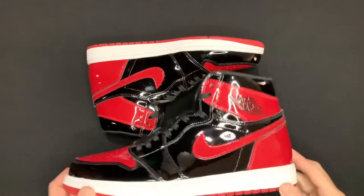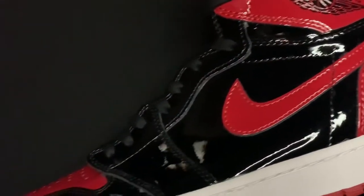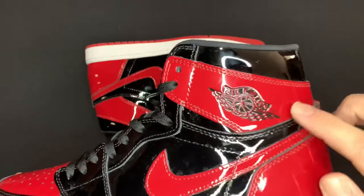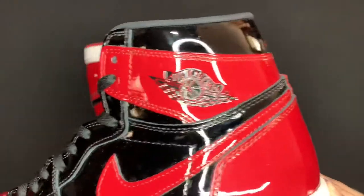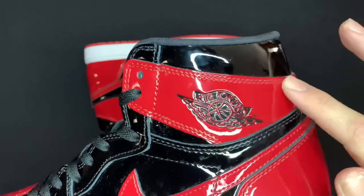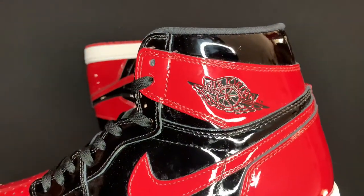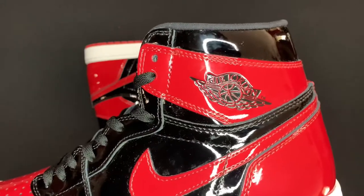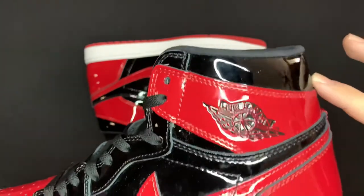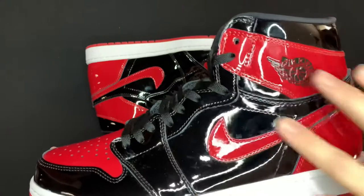If we take a look at the uppers, pretty much the whole shoe comprises of all patent leather. You got the shiny red panel back here as well as the red that wraps around the wings logo. Closer look at that — you can see it's black, there's some feeling moving over it with my finger so it's probably embossed, but not 100% sure. The ankle collar is also patent in that nice black smooth finish, and the side panels are black as well.